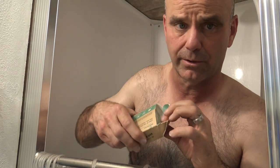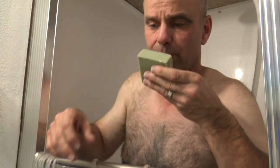I like the Dr. Squatch soaps, I just don't like how the scent doesn't really linger after the shower. But Rainforest Rapids is definitely a soapy smell. So here we go, I'm going to give it a whirl and see how it goes.